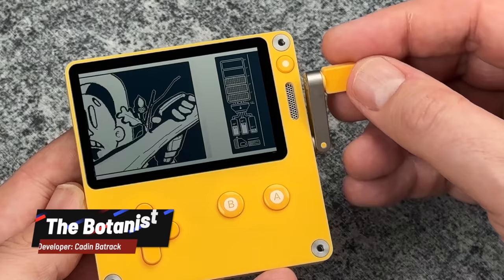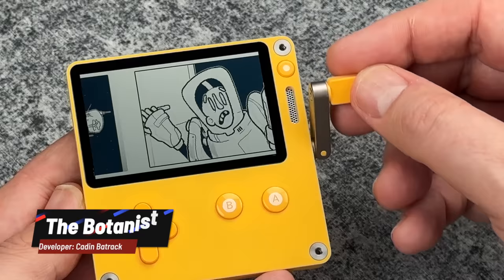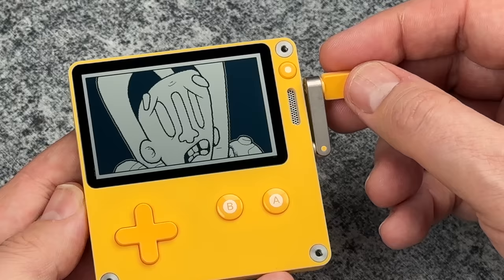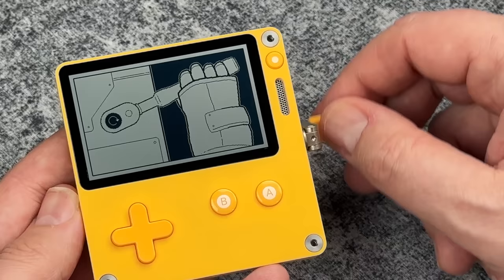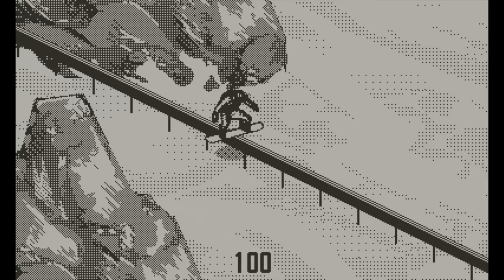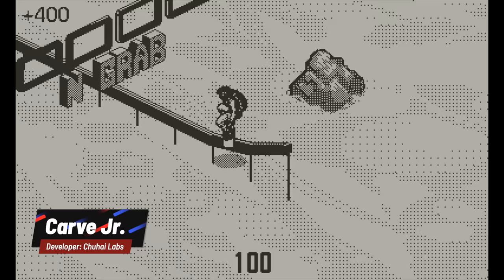Here's an interesting one called The Botanist. This is basically a sci-fi visual novel slash comic, and essentially you're using mostly the crank to move between the different panels. There's a little bit of a 3D effect applied that looks really, really cool, and occasionally there are some interactive sections, but nothing too deep. You can complete this in probably about 20 minutes or so. It's definitely kind of a proof of concept, but I could see an entire series of visual novels being released for it if this was a success.